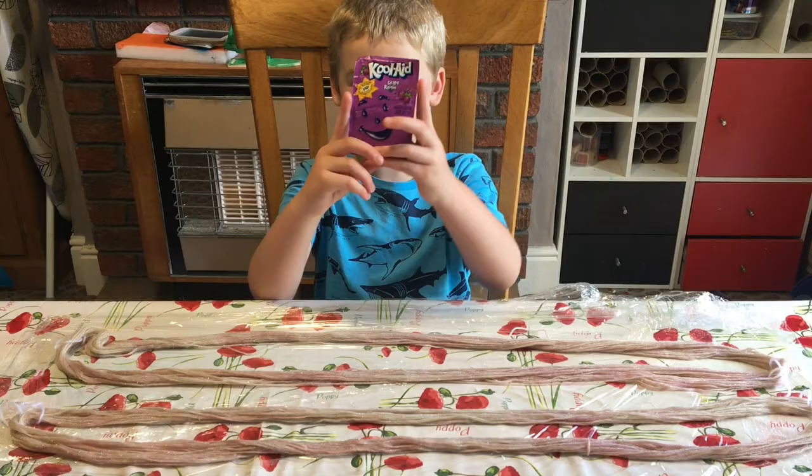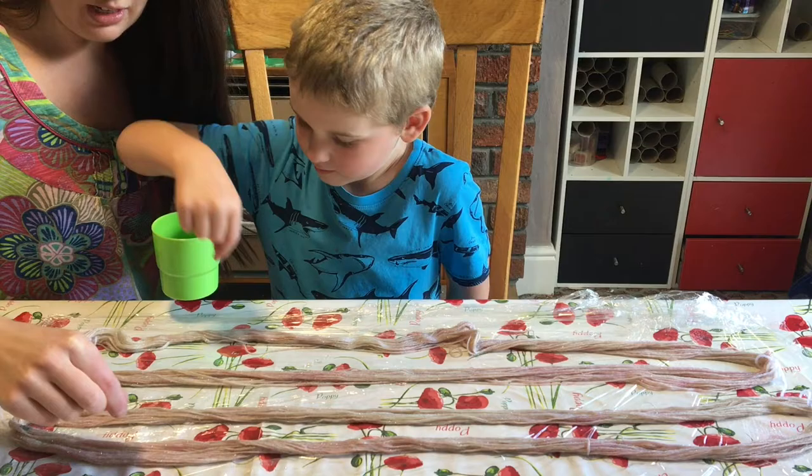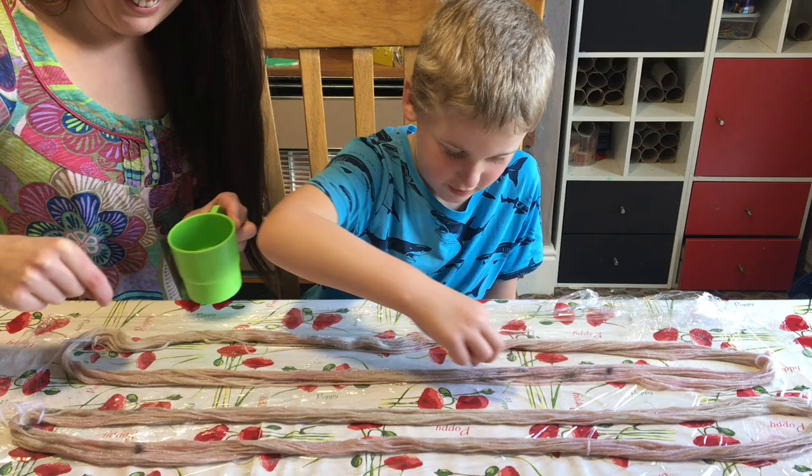Now what we do is grab a little bit like this in our fingers and just sprinkle it over. If Mary Berry knew how to do this, she would love it. I'm sure Mary Berry would.